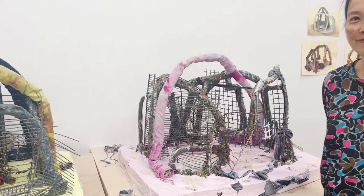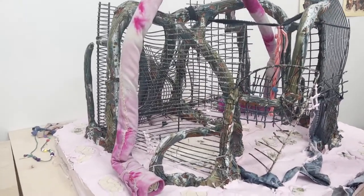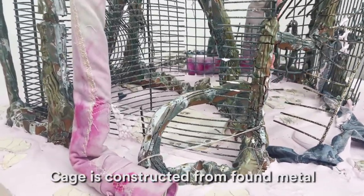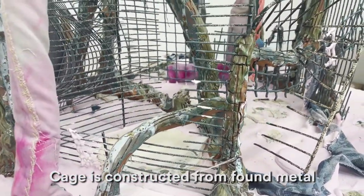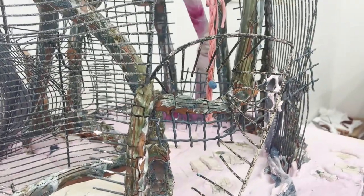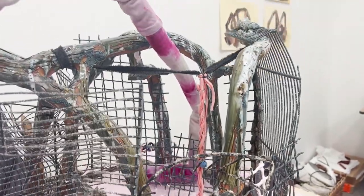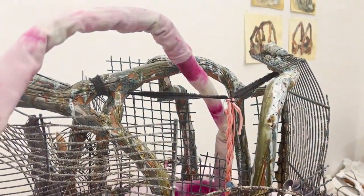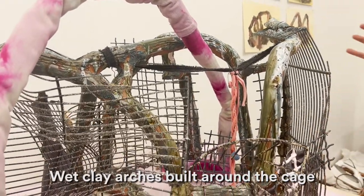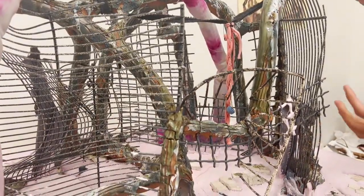The Cage Grotto sculptures start with a cage that I construct out of found metal. The found metal is usually dog crates, old bird cages, wire shelving that you would have in your closet, and industrial metal. I build these structures out of all of these metals and then I build wet clay arches around the cage.